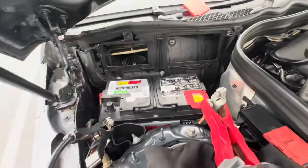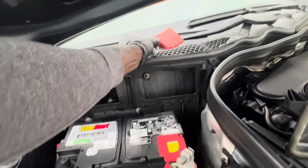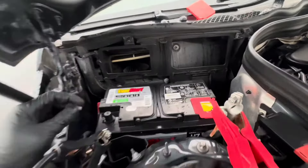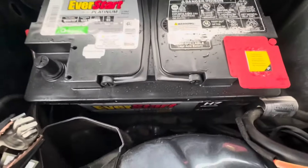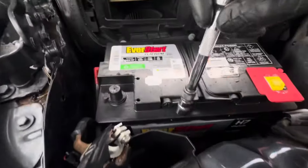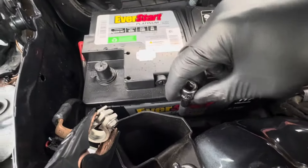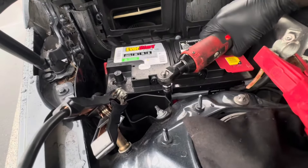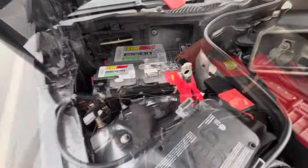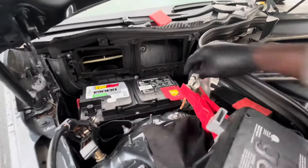Now I just need to get my 13 millimeter back in. 13 millimeter bolt back down. Now let's start by installing these cables.